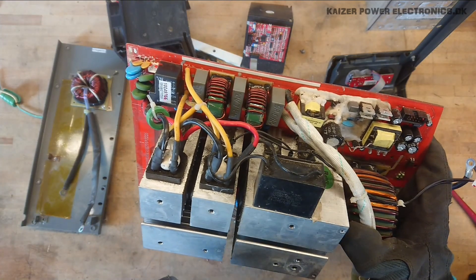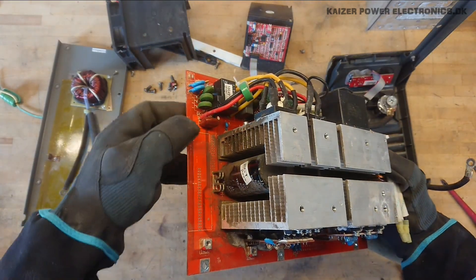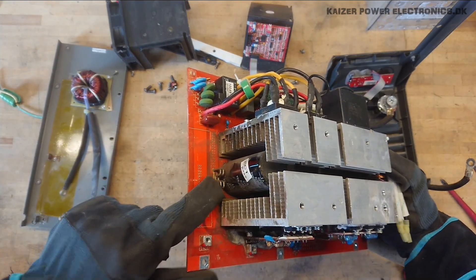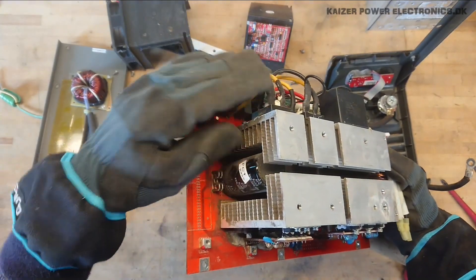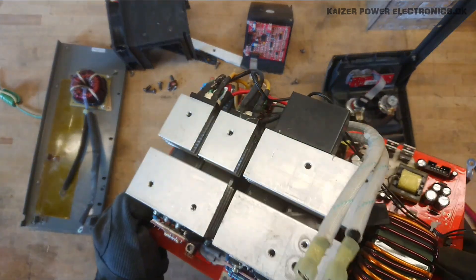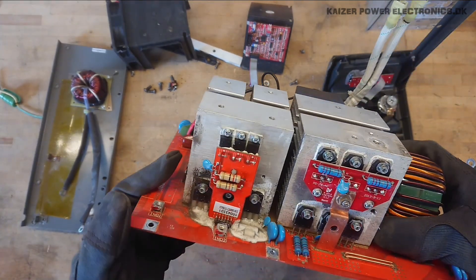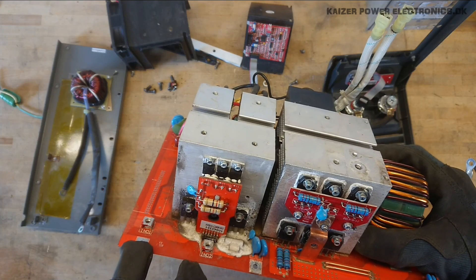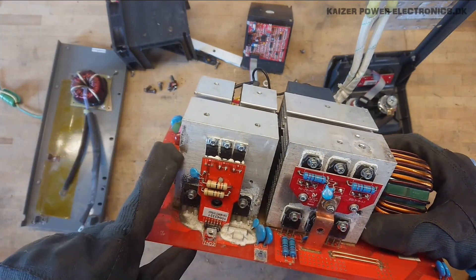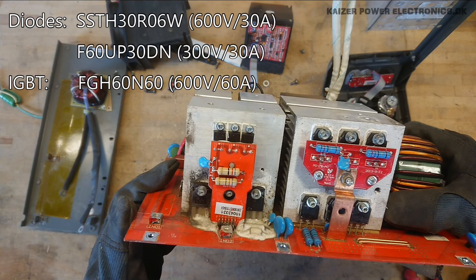We have a 10 microfarad MKP capacitor sitting here — that is just a snubber capacitor. On the DC bus running over to the other side, we might have a shunt resistor sitting here to sense the current in the positive part of the bus. Once the DC bus gets over to the other side, this is where inductors 1 and 2 were mounted, so this is most likely the PFC front end.